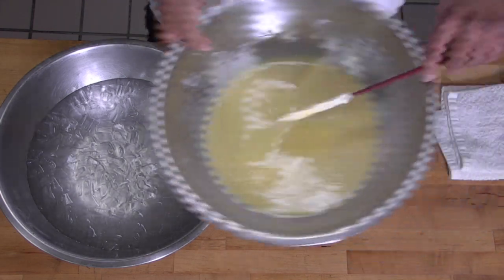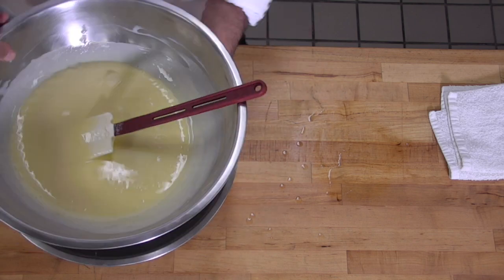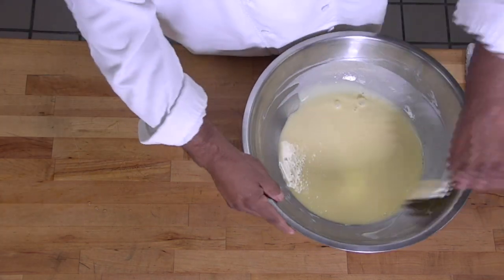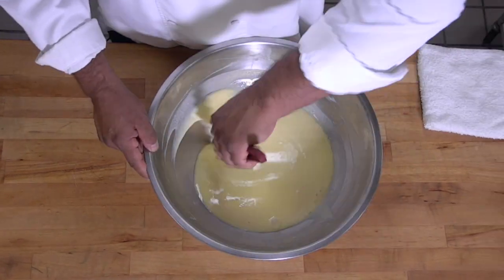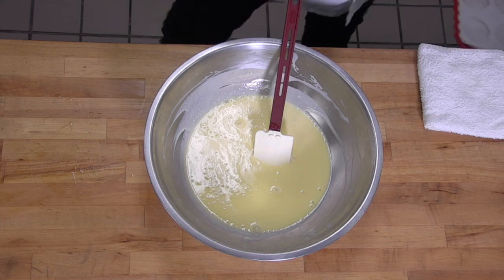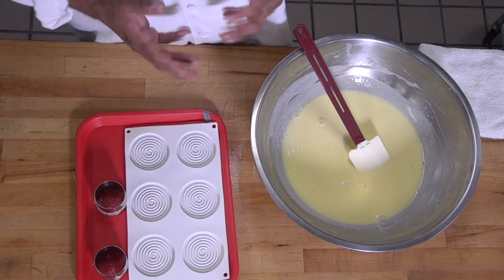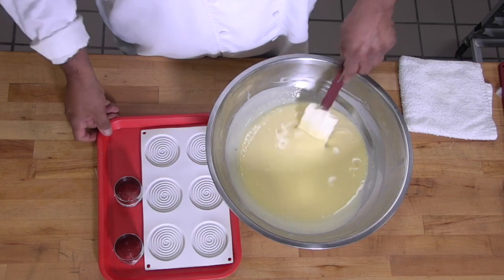I'm almost there. Depending on what your final use is for the Bavarian cream — if you're going to pipe it into a piping bag, let it cool just a little bit more. If you're going to mold it in a very delicate and intricate mold, you'd want it a little thinner so it has enough time to go into the crevices. But you still want the cream to be fluffy and not too wet.